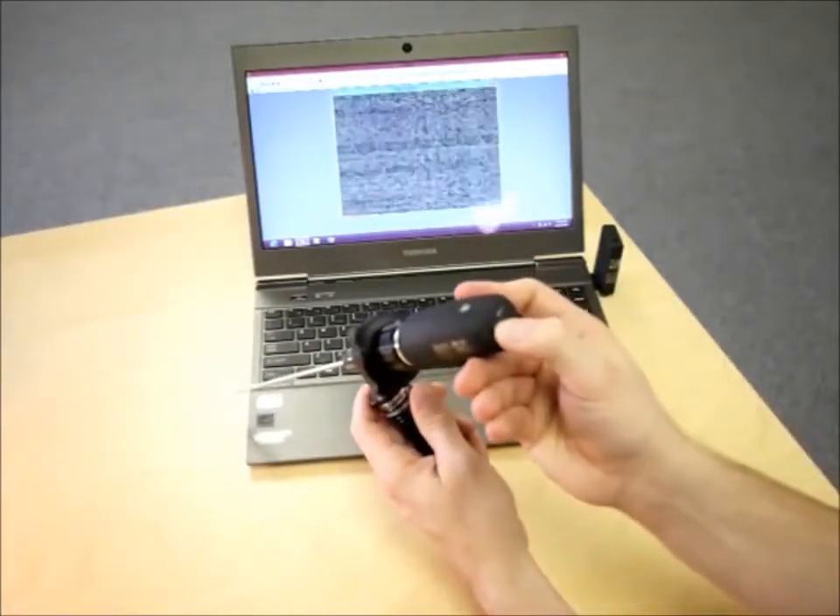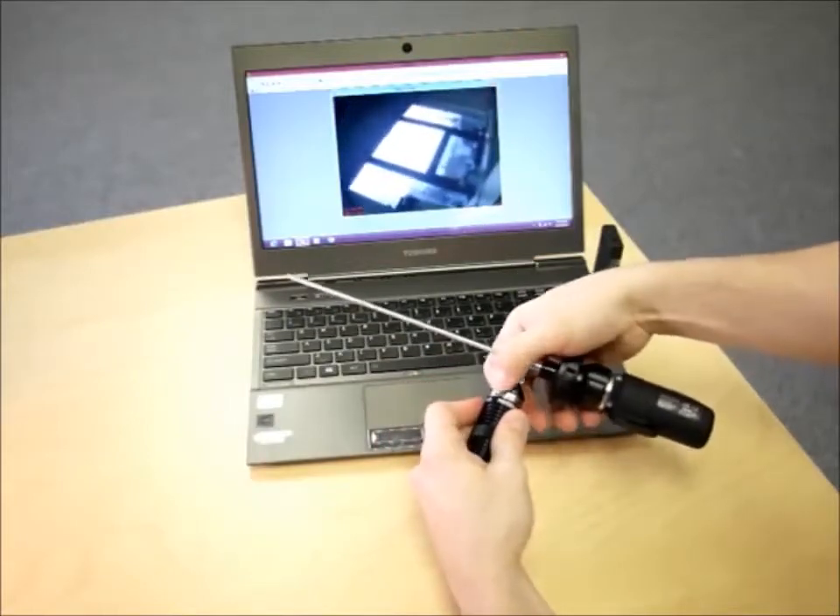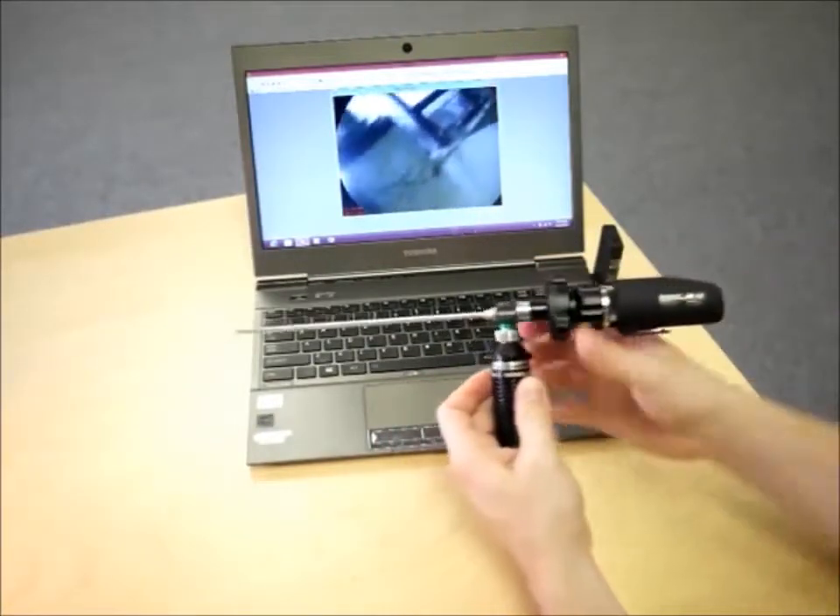Press the button on the back of the DE-1250 to start a live feed with the computer. Turn on your light source and you're up and running.